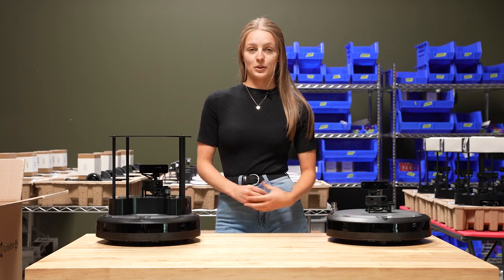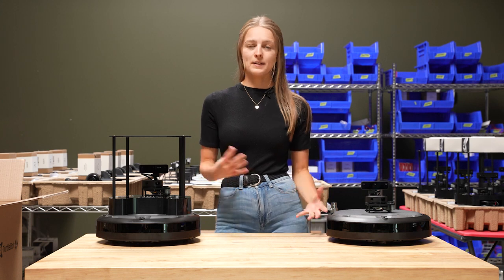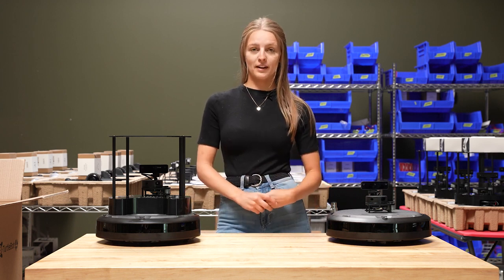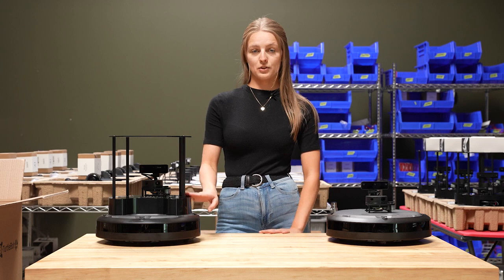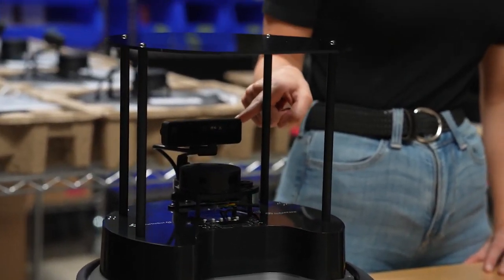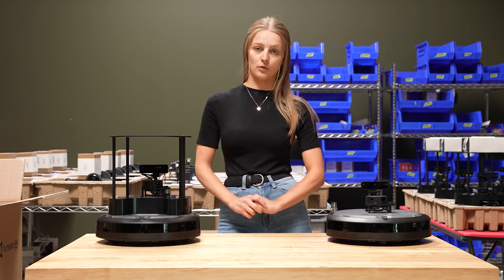Here we have both of the different TurtleBot 4 models — the TurtleBot Standard and the TurtleBot Lite. Both robots are built on the iRobot Create3 mobile base, which includes wireless connectivity, support for ROS2, a ton of sensors, and capabilities for auto docking. Both also have a Raspberry Pi module, either inside the Create3 or, in the case of the TurtleBot Standard, in a shell on top. They both have an RP LiDAR sensor as well as an RGBD spatial AI camera by Luxonis — the Oak-D Lite on the TurtleBot Lite and the Oak-D Pro on the TurtleBot Standard.